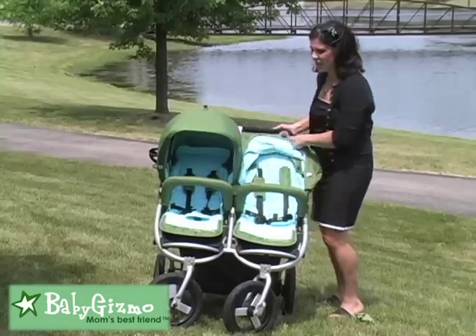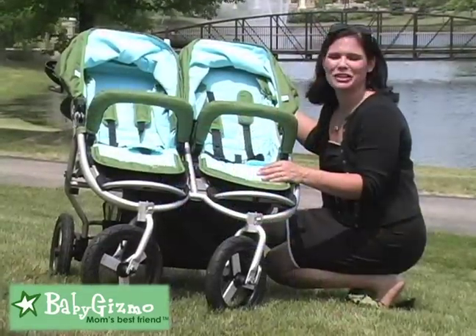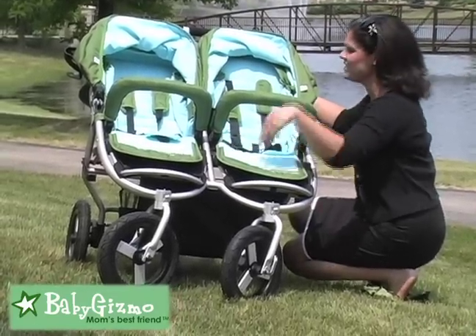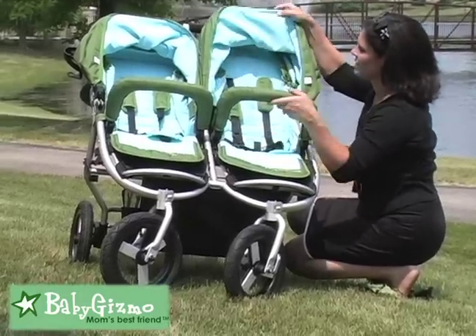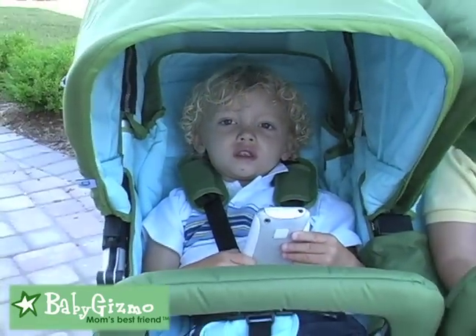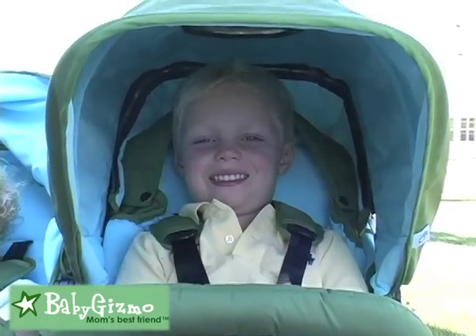Let's take a look and do a brief overview of what we love about the Indie Twin. The seats are exactly like we love them — they are roomy and they are tall. They are 12½ inches wide, have a 19-inch seat back, and a measurement of 23 inches from the back of the seat to the top of the canopy. As you can see, here is our 2-year-old and our 4½-year-old tester and they are fitting comfortably. Our 2-year-old obviously has plenty of room to spare, and even our 4½-year-old's head doesn't even touch the canopy.